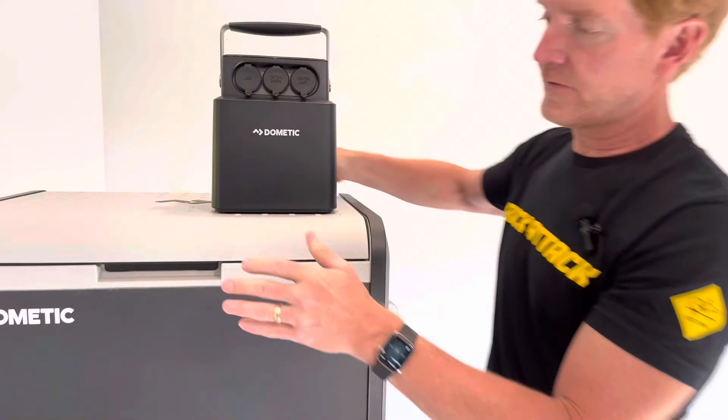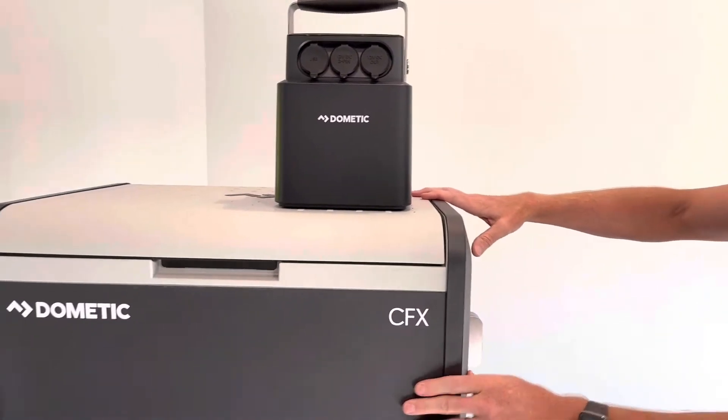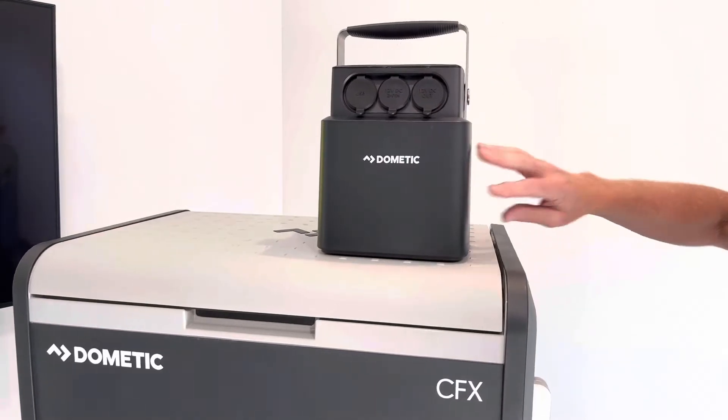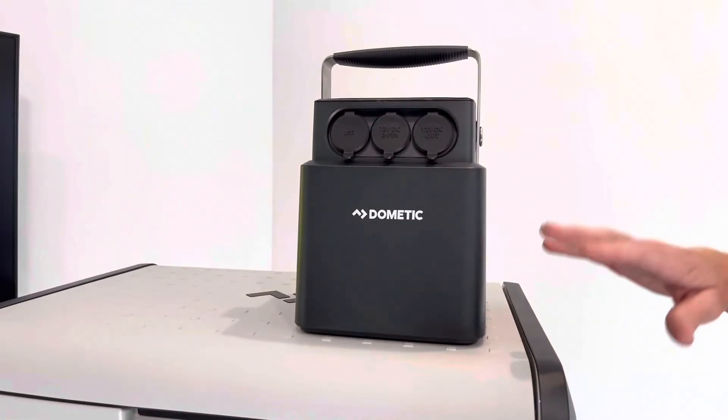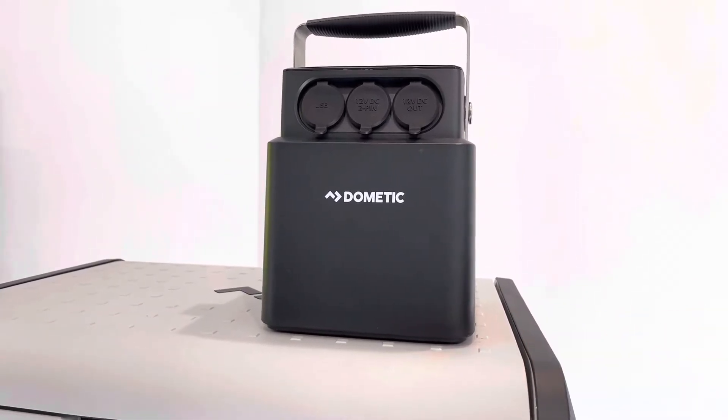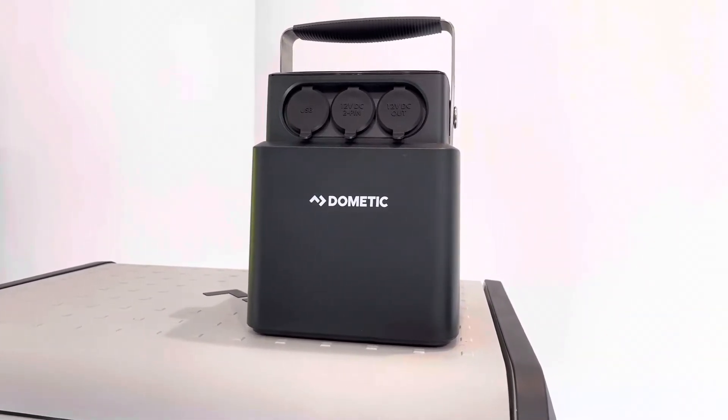Here we have a Dometic CFX3 refrigerator, and this particular battery is very well suited to provide multiple days of charging off-grid for this particular fridge freezer.